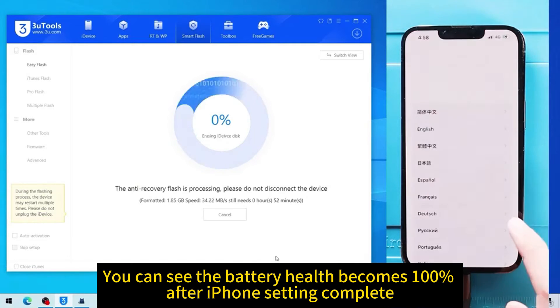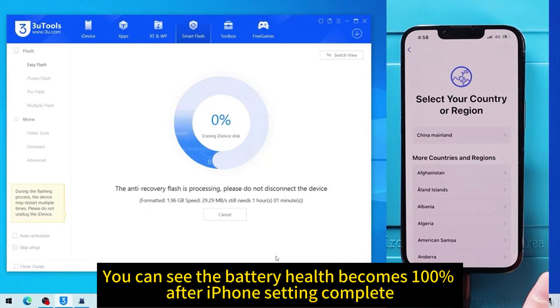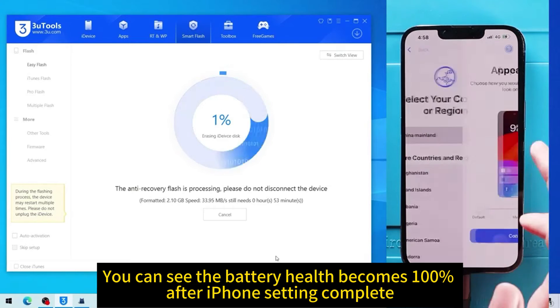You can see the battery health becomes 100% after the iPhone setup is complete.